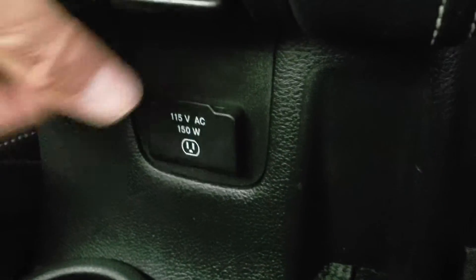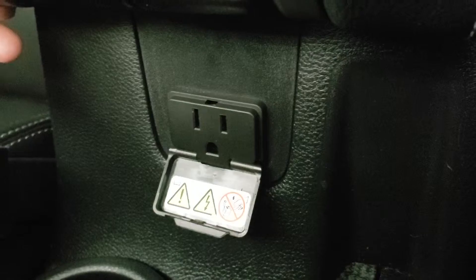There is your center console — there is the top layer, and here is the bottom layer. That's got a power outlet and also a USB port in there, so you can keep things charged. There's also a built-in outlet like what you find in the wall of your house.